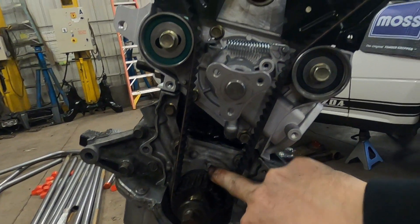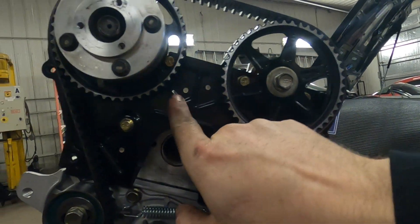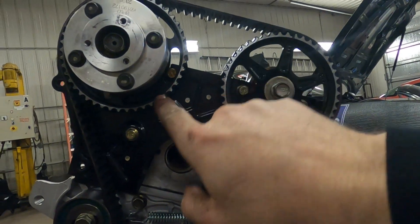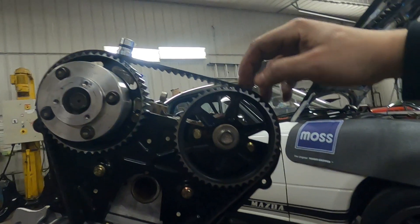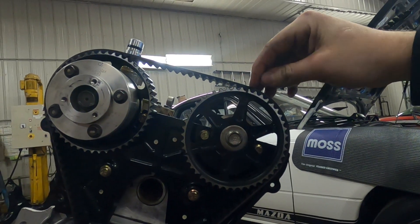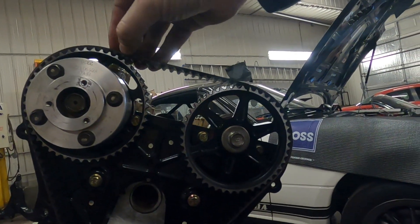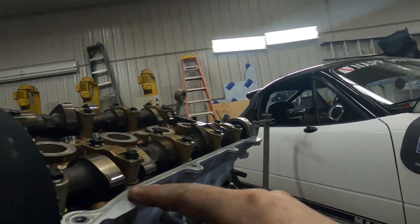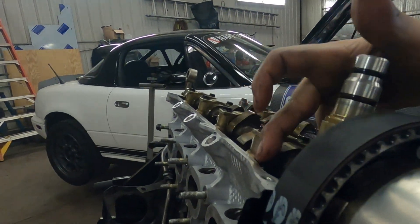Another good check is these cam lobes should always be 180 degrees opposing — so if you were to draw a line across cam lobe tip to cam lobe tip, it would be a straight line with the top of the head. Double check that, and if one is pointing up or something, that's your problem. So it's all timed up — that is in the notch pretty dead center. Your 'E' is right in line, and a good check is 19 teeth between the 12 o'clock position of this gear and the 12 o'clock position of this gear. Cam lobes are still 180 degrees opposing, and everything looks good. It feels like it has compression when you crank it around.